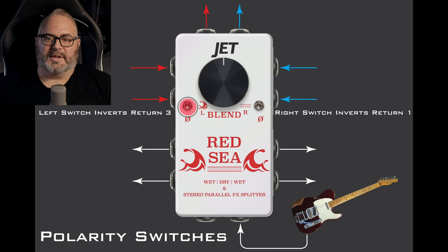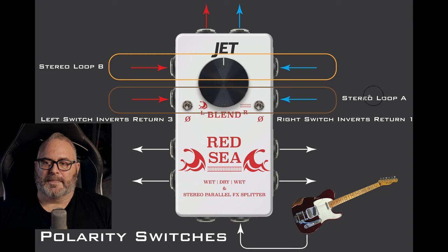Now let's talk about the polarity switches — what they do and how we can use them. This is something we did not go into detail on during our demo video, but we think it's important. At first glance, you might assume the left polarity switch inverts the left output and the right polarity switch inverts the right output. However, this won't do us any good in the Red Sea because we have two stereo loops — stereo loop A and stereo loop B. If stereo loop A is out of phase with stereo loop B, we need a way to flip the polarity of one of those loops to get it back in phase.